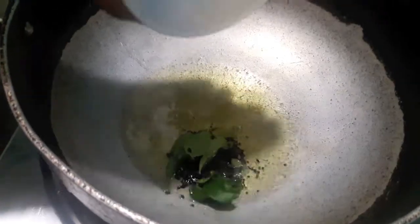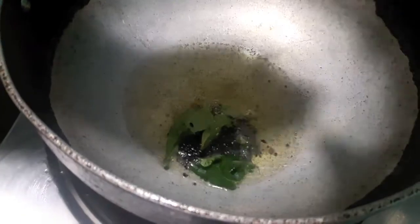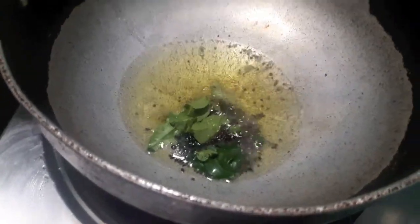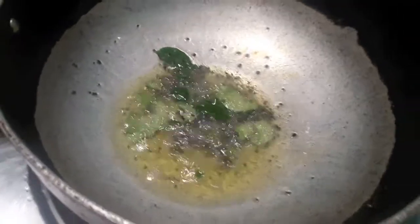In the wok I have heated up the oil. To this I will add mustard seeds, onion seeds and curry leaves. Let them sizzle a bit.